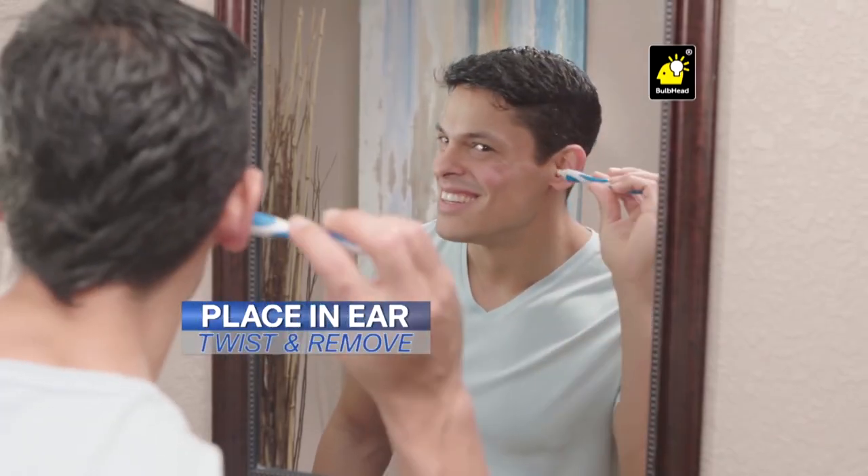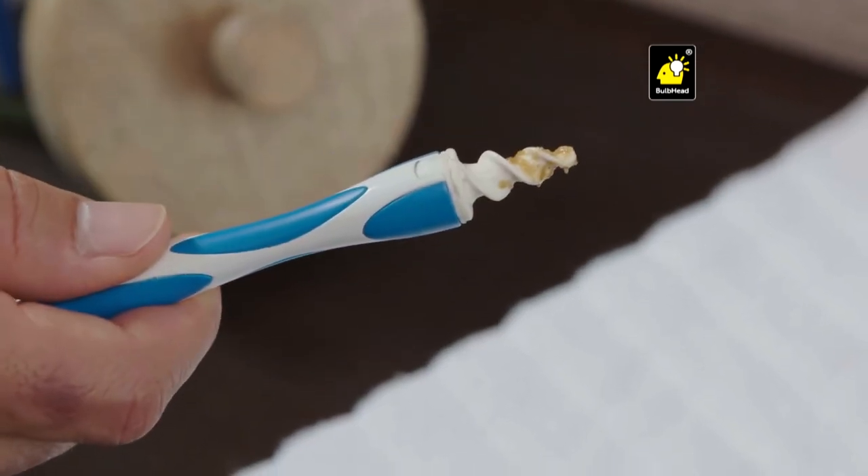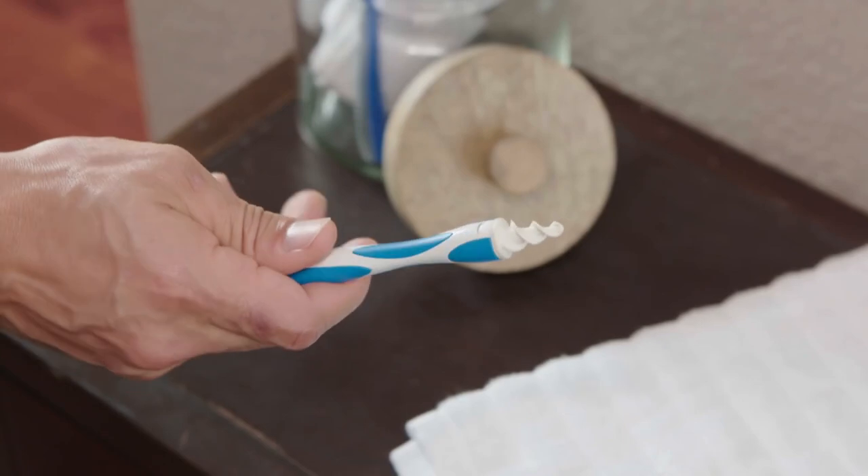What are we working with? We're working with the Smart Swab! Well now there's Smart Swab. Tell me about it. It's an easy earwax removal! Simply twist to grab and extract earwax! You simply place it in your ear, twist, and remove your earwax. It's that easy. Smart Swab.